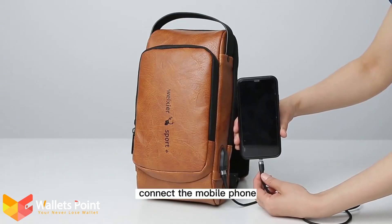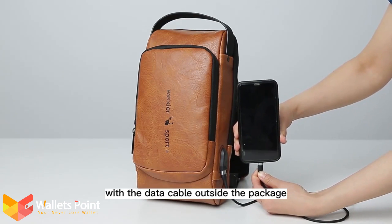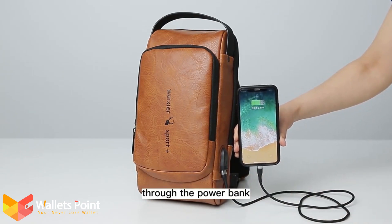Finally, connect the mobile phone with the data cable outside the package so that the mobile phone can be charged through the power bank.